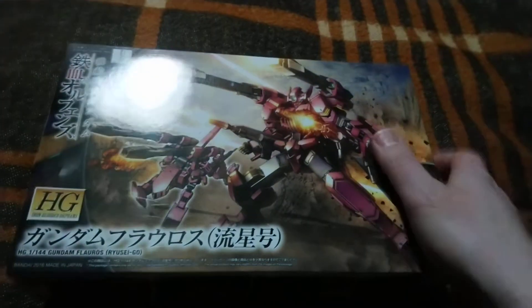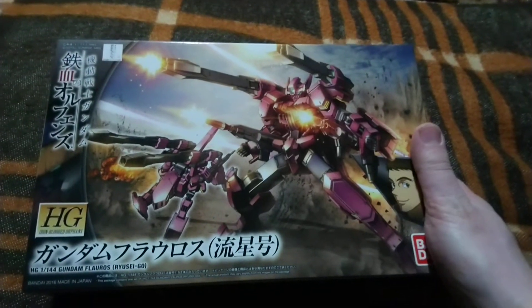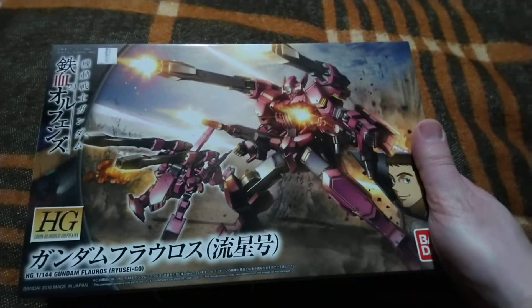Nothing to fear, Gundam Flowers with you here. How are you doing, guys? I am doing fine, just fine.